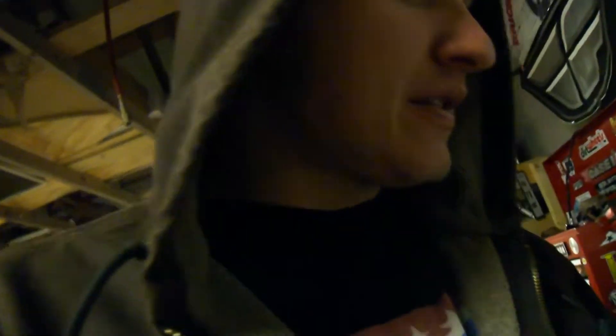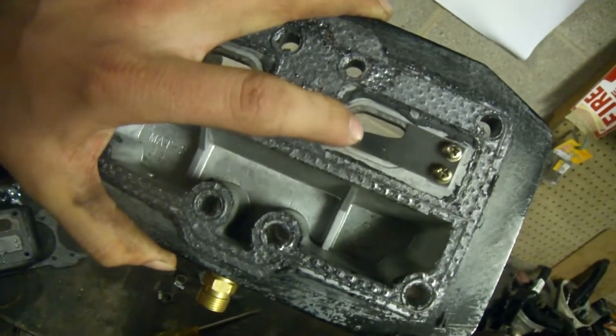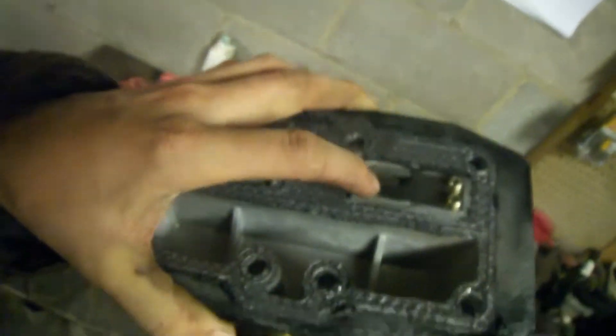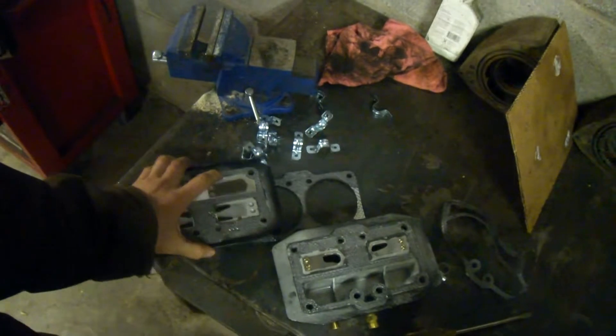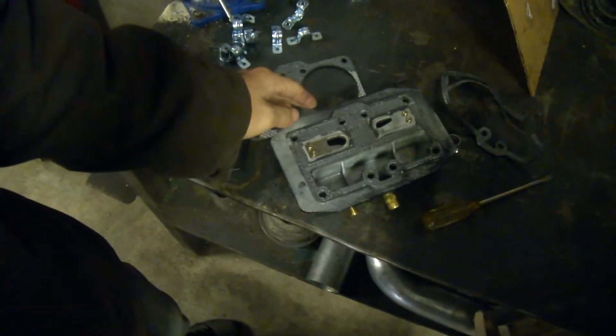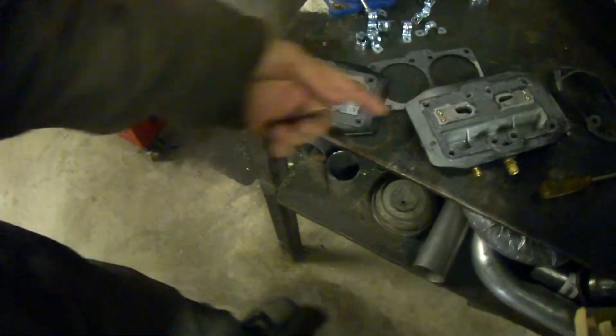Camera battery died, so I'm gonna have to re-film the clip. If you remember, my air compressor's reeds on the reed plate were cracked. This is your reed plate here, and the reeds in the head are here. These little reeds — when the pistons go down they suck air past the reed, and when they go back up it pushes the reed closed and forces the air through the set of reeds on this plate, which then pushes the air into the tank.